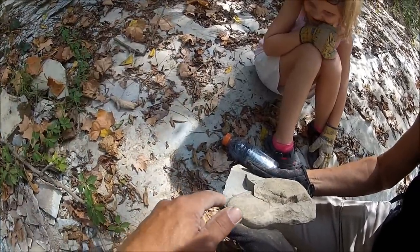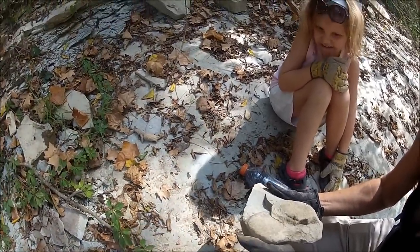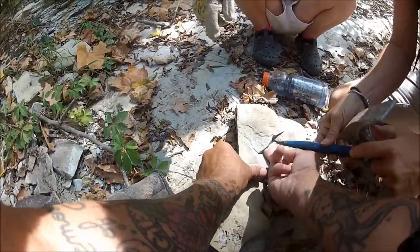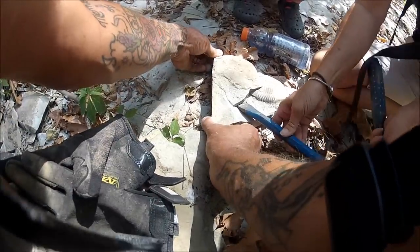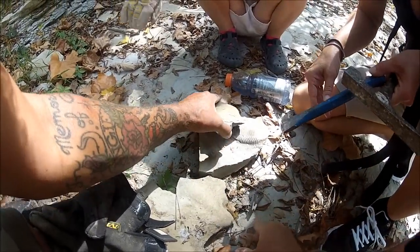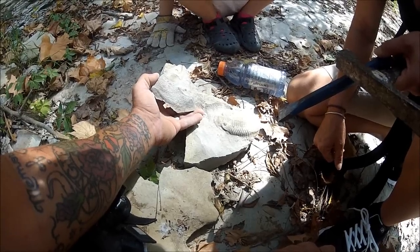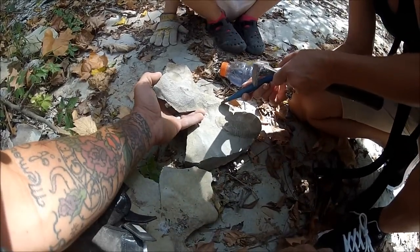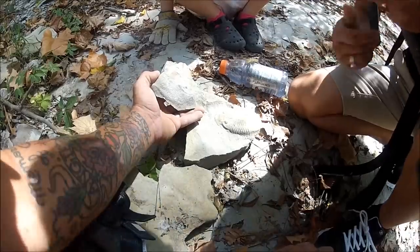He's going to look much better than he does now. Unbelievable. I think it'll pop off if you hit it that way. There it comes. All in all, really pretty awesome Isoteles trilobite from the state of Missouri, out of Trilobite Creek, which is what we're going to call it for the video.